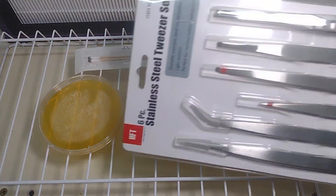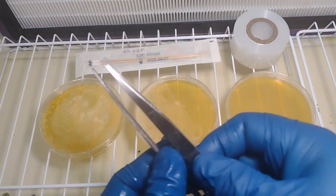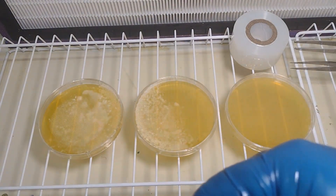So first we need a spore swab. I have some grafting tape set aside and I have these tweezers from Harbor Freight. So I'm going to wipe down with some isopropyl alcohol, and I've chosen the tweezers that I want.